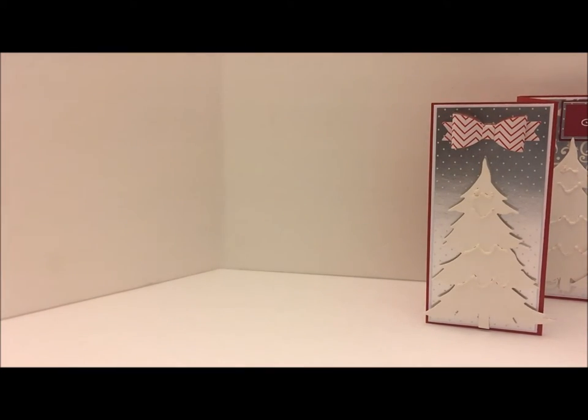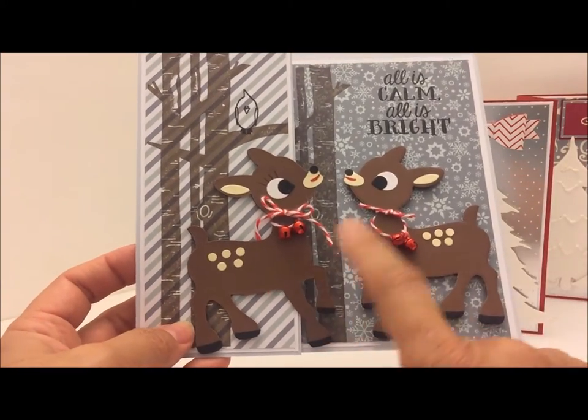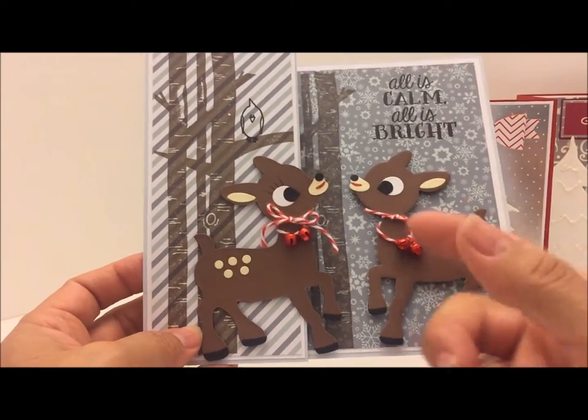I used a blue tone paper pad — I got it on clearance last year. There's one more die that I used and it is of a little reindeer by Echo Park. A friend of mine came over today and wanted to borrow it, so I'll insert a picture of the die. If you have a Silhouette or are able to download images from the Silhouette, they do have this reindeer on the Silhouette site under the Echo Park section.